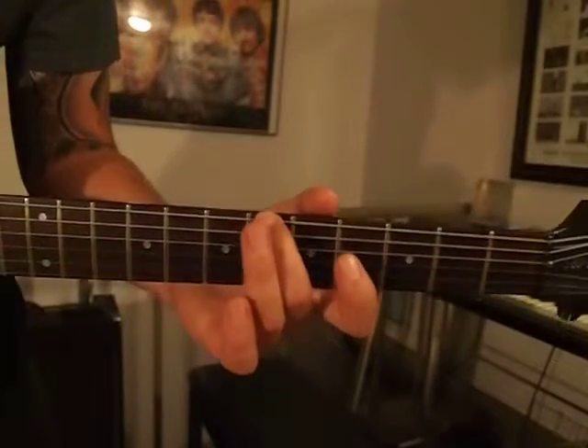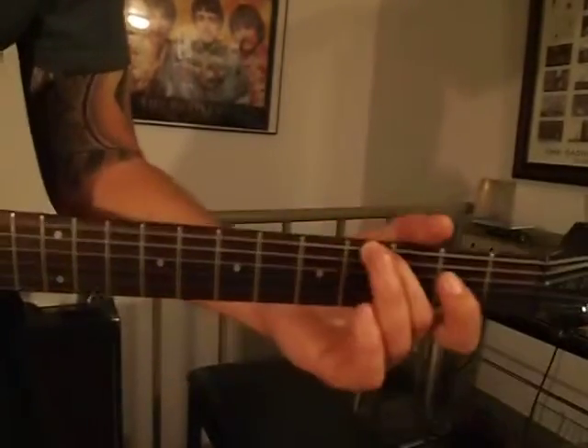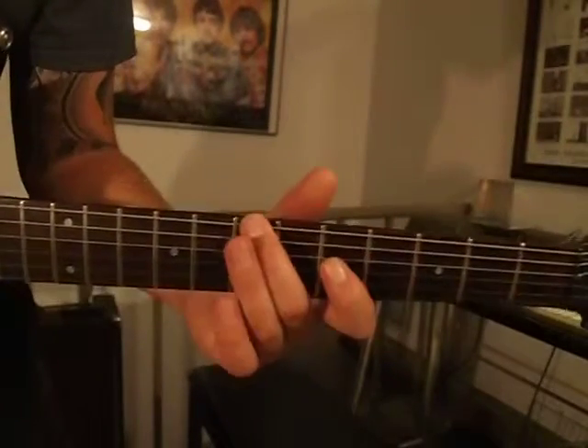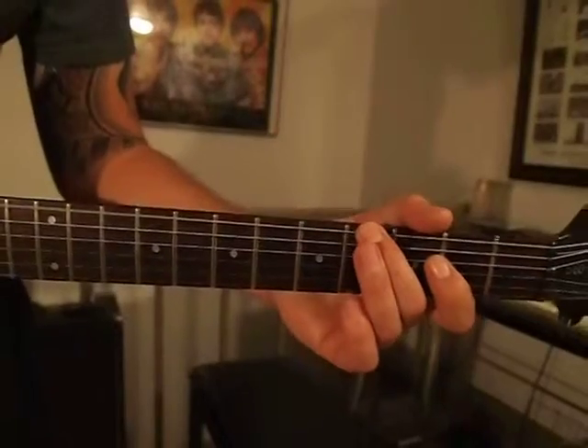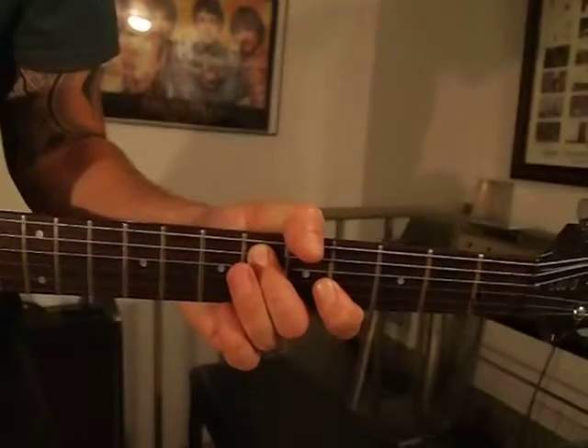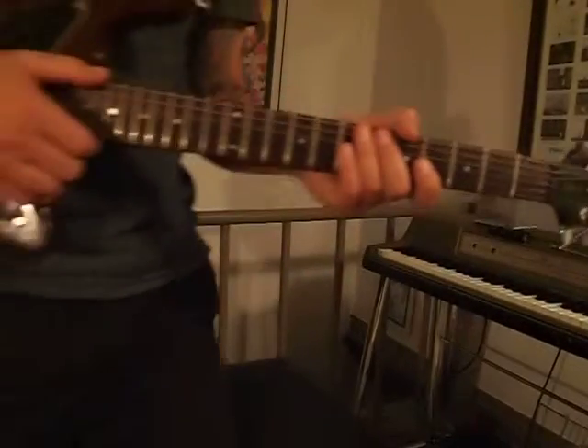Let me count it for you: one, two, three, four. One, two, and three, four. It's super funky — I can't even hold still when I'm playing it because I'm just so keen to groove.